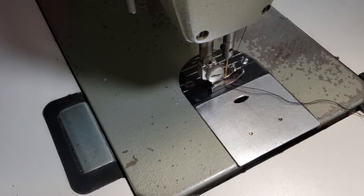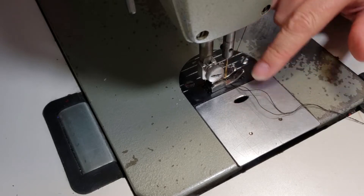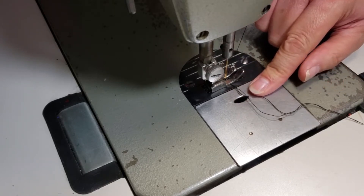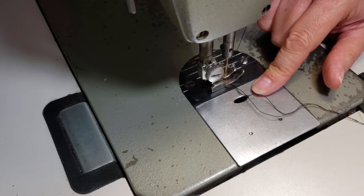If you sew as much as I do, you are going to have fabric lint underneath your machine. This is called the throat plate area, and this is my industrial straight stitch machine. I cleaned my cover stitch machine out and forgot to show you guys, so I'm going to show you on this machine.